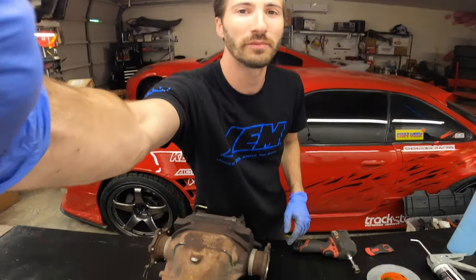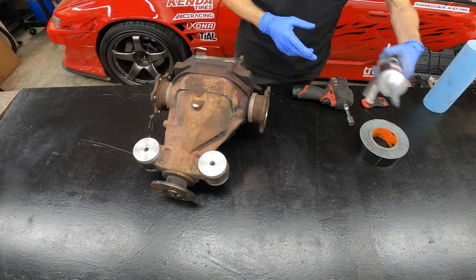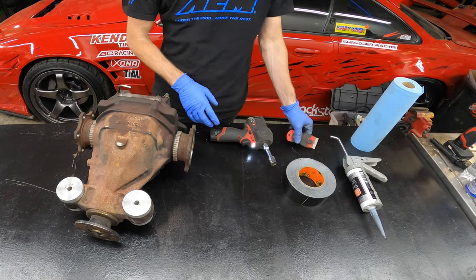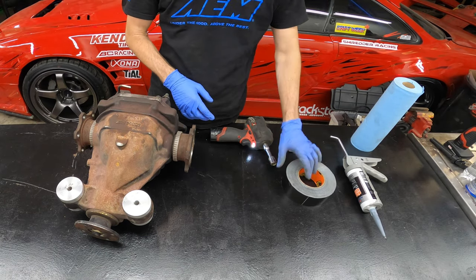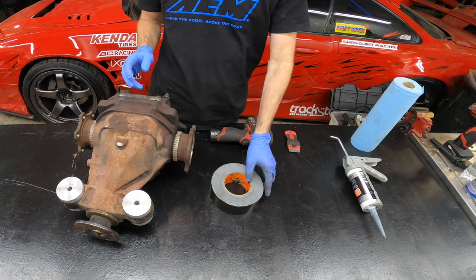A couple of the supplies we're going to be using: some paper towels, some Right Stuff from Permatex — this is the best stuff ever — a wrench with a 14mm, a razor blade for a scraper, and a roll of tape, which I'll show you can be used as a little trick here.